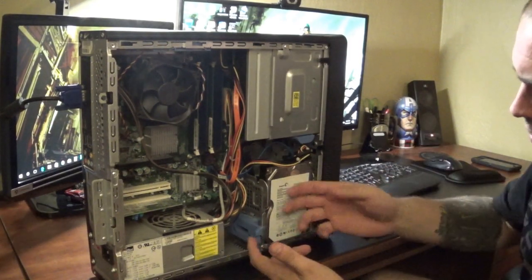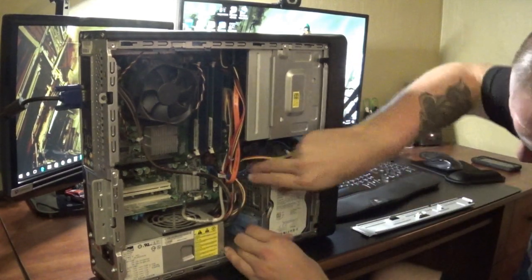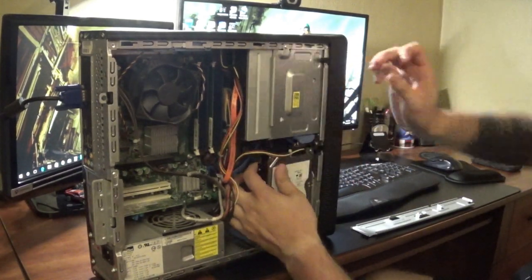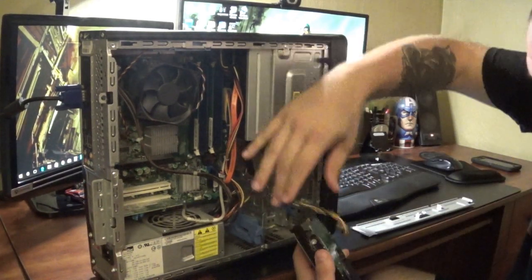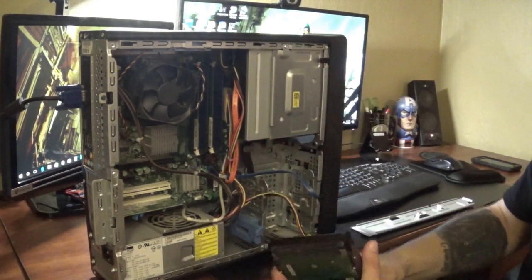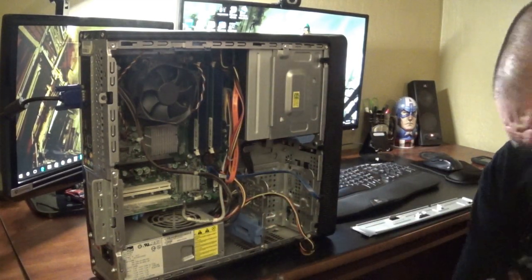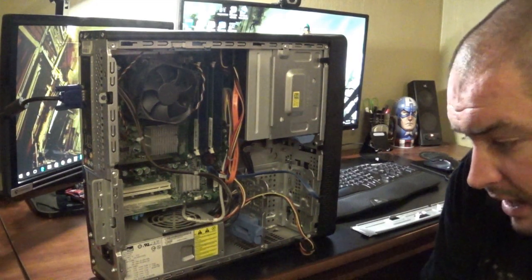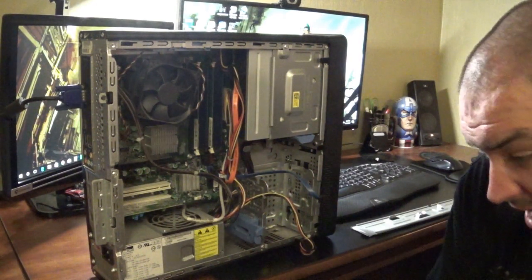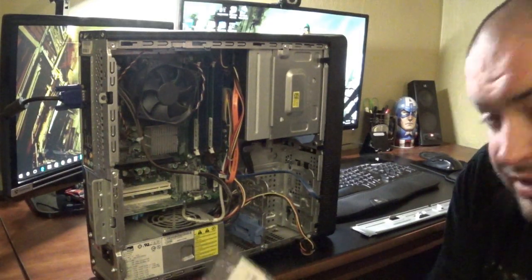Next I'm going to remove this hard drive right here. This is a 750GB, 7200RPM Seagate drive, so almost a terabyte, which isn't horrible.